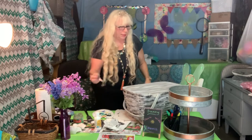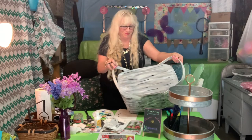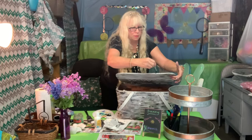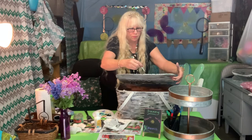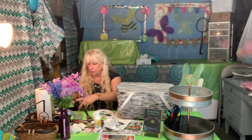Now I definitely gotta let it dry before I move on to my next step. Bear with me. I gotta put it somewhere to dry because there's another project I want to work on while this is drying.